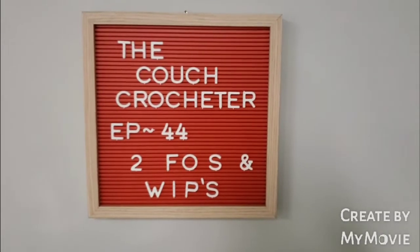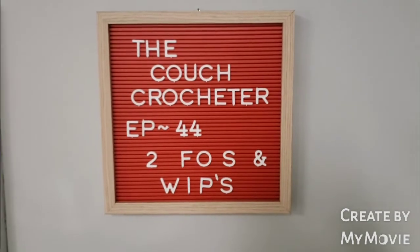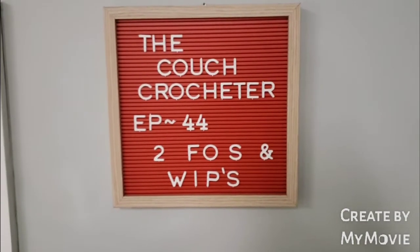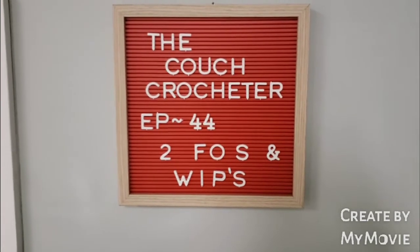Hi guys and welcome back to the Couch Crocheter, episode 44. I have two finished objects and some WIPs, otherwise known as bags of shame. I wanted to do a quick video just to show you two things that I talked about in the last video that I did get done — one that was already done that I forgot at home, and then I finally got the other one done, which I'm just going to jump right in and celebrate.